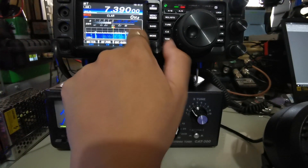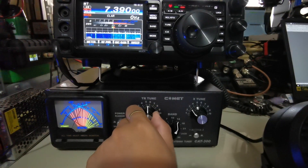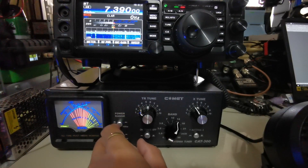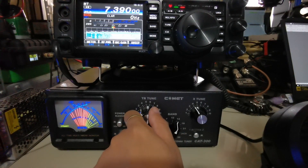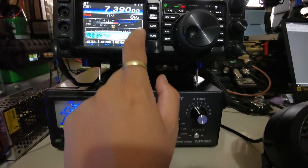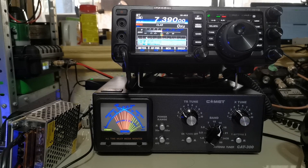Let's go back to AM and do the same process. As you can see, we almost don't need to adjust it at all. And there you go — let's switch to lower sideband again and check when we transmit. Audio test, 1, 2, 3, 4. And there you go — that's working well.